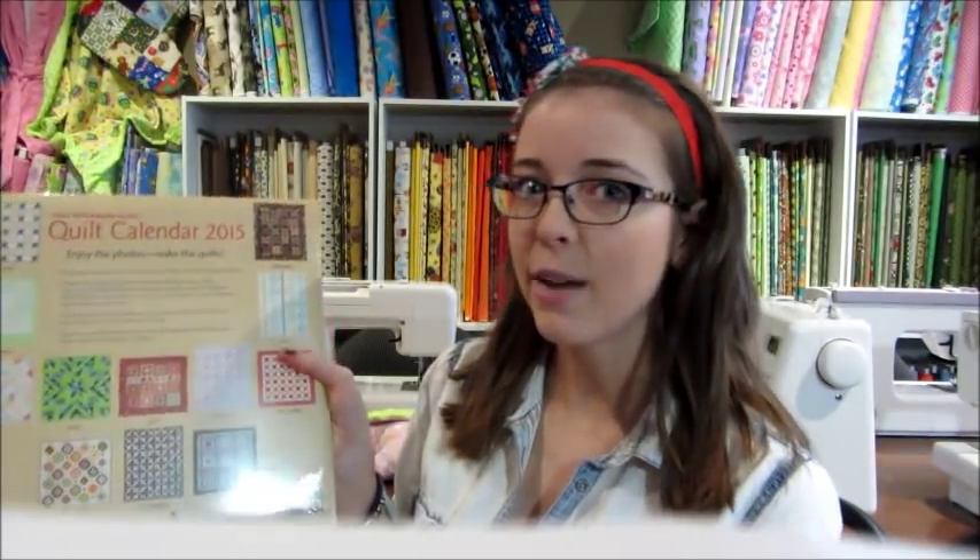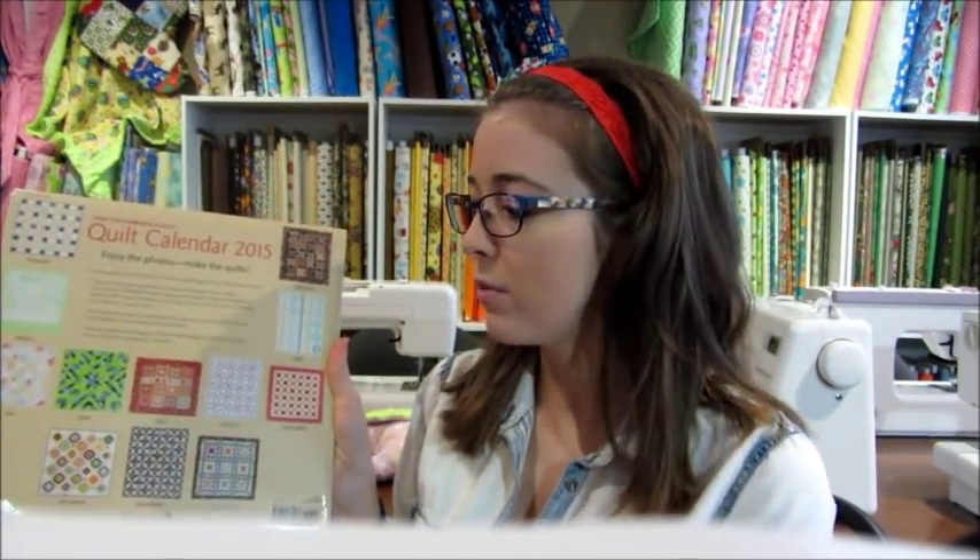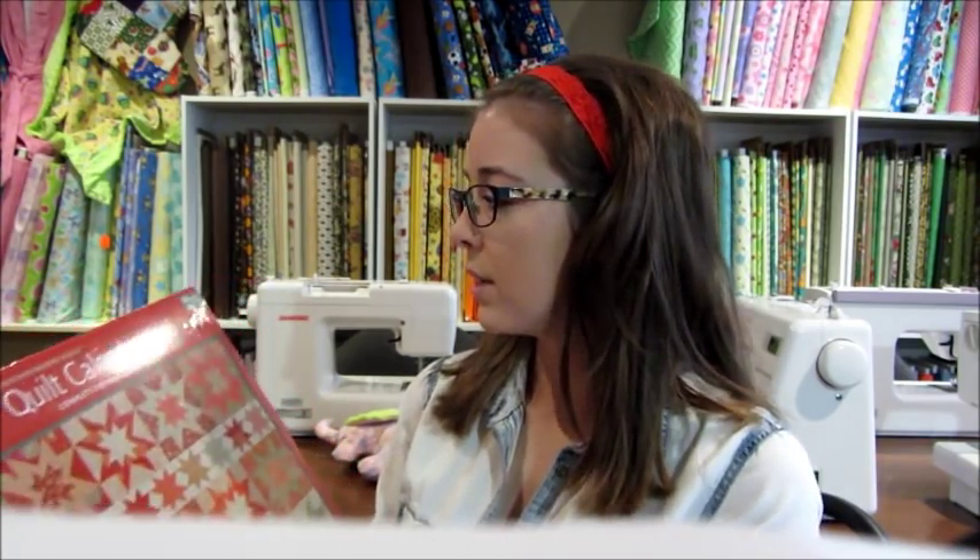Last year or maybe two Christmases ago I did a video on what to get a quilter for Christmas, since lots of quilting guilds have little secret Santas or maybe you have friends who are quilters. One idea I wanted to show is a quilt calendar. Most quilt calendars just have a picture for each month, but this one I like a little better because for each quilt featured there are actually instructions on how to make it - it's kind of like getting a little pattern book along with the calendar. Quilting calendars are really great to hang in studios because they give you a little inspiration every single month.